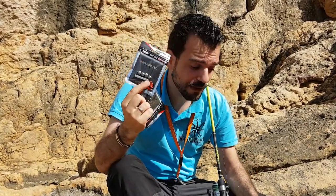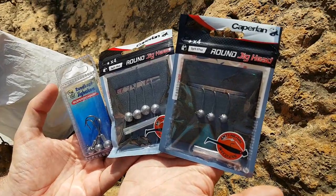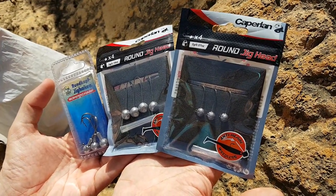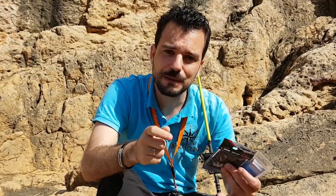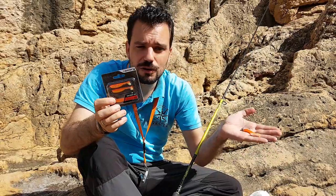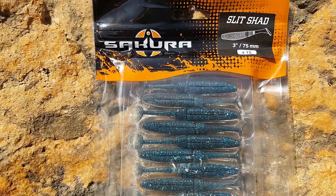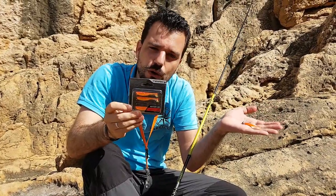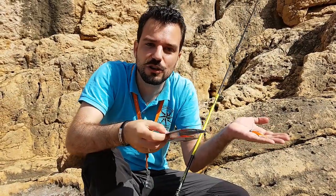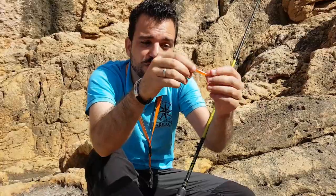Now let's move on to the lures I'm going to use today. Before placing any lure, you always have to think about the weight you're going to use, and that weight obviously has to be balanced with the size of the lure and the weight of the lure itself. In this case we're using vinyl soft baits. I usually use 3 sizes of jig head weight: 2-gram jig heads, 5-gram jig heads, and 10-gram jig heads.